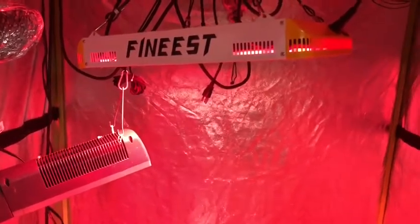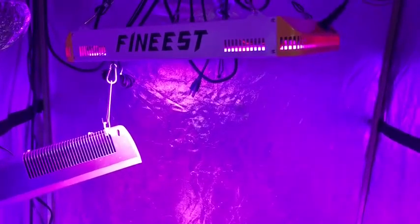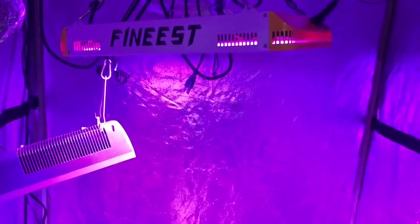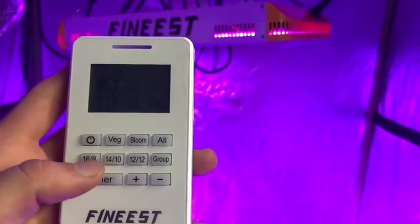You can also select full spectrum, which turns both veg and bloom on. This is what you want when your plants are more than a few weeks old and more than one foot tall with several sets of leaves — and also during flowering. This light also has a timer on it; right now I'm running 16 hours on and 8 hours off, which is fantastic.